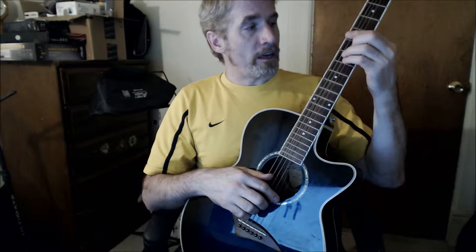Hi, I'm Dave from Dave's Guitar Lessons and today I'm going to teach you a song by Led Zeppelin called Communication Breakdown. I'll play a little bit of it and then I'll show you what I'm doing.